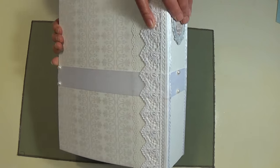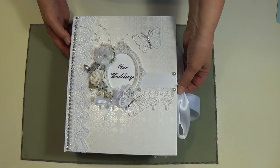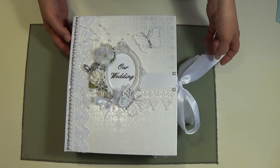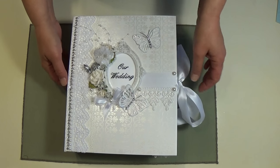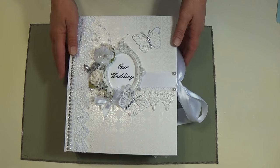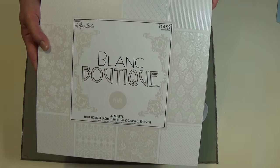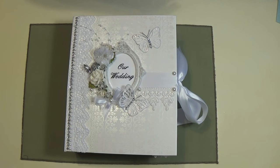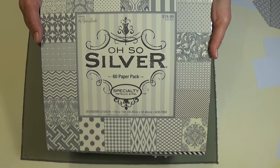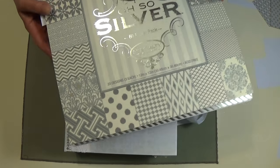I'll show you the back of it — kind of plain. She made a different closure on hers, but I wanted a satin ribbon, so I took about an inch and a half ribbon and ran it all the way around it. The papers I used are from Paper Studios. I love this paper — I think it's awesome for a wedding album. I also used this other paper from Paper Studios, just touches of it. I mainly wanted it white and silver.